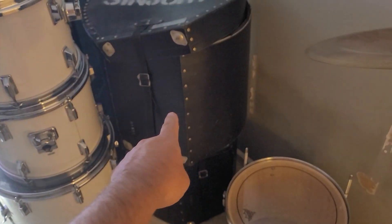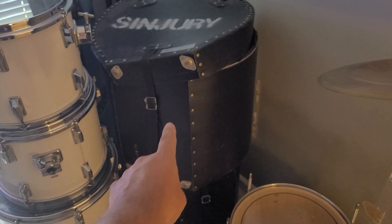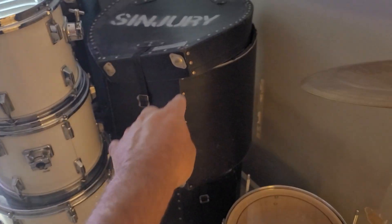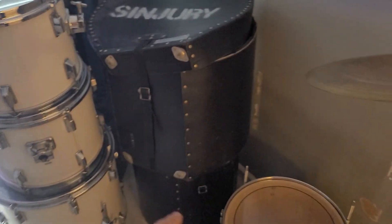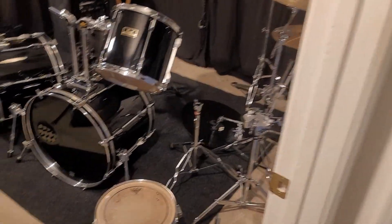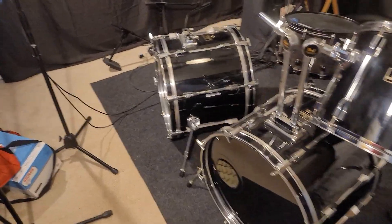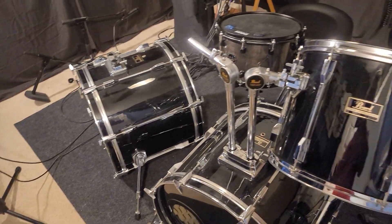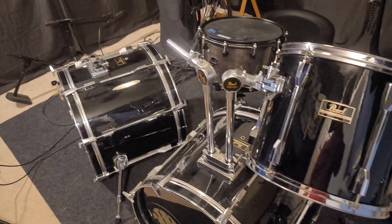I mostly wanted this because in the picture I saw this 18-inch tom that's in here — that's worth like 300 plus, just the drum. These cases all together are also worth more than 300. So that's 600 bucks if I was to sell that stuff — that's what they're worth right now. I got all of it, everything, for 250 bucks.